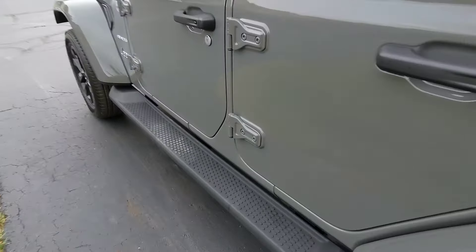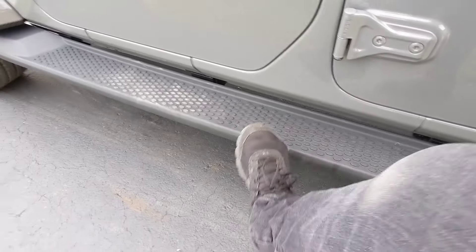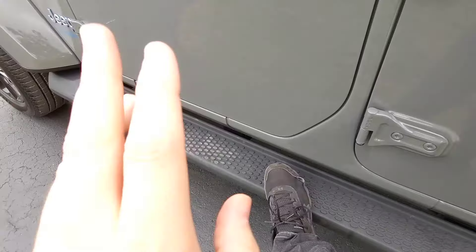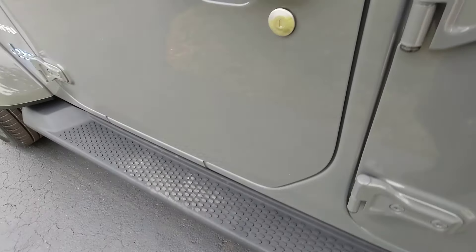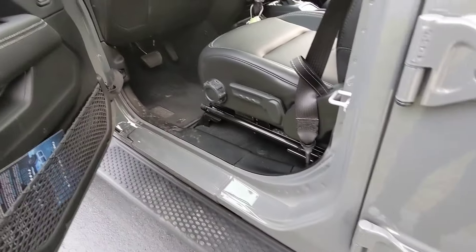Something I want to point out — this does come standard with running board steps right here. These are not optional. They help shorter people get in; my significant other is vertically challenged, and she appreciates those steps very much.